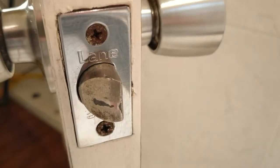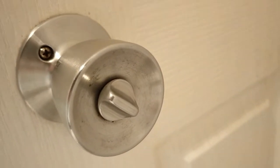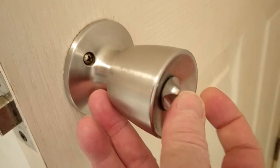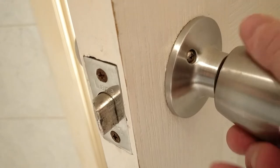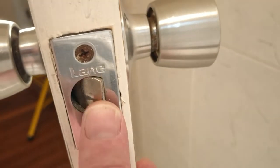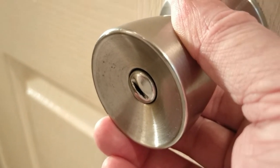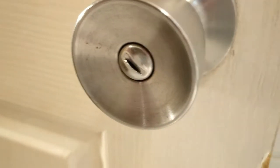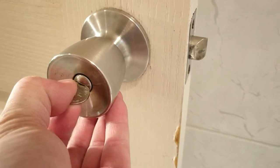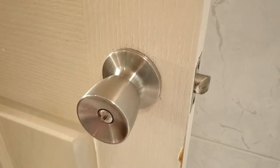Here we have a Lane branded handle set of a very common style. It's got a thumb turn on the inside which prevents the handle from turning. So we engage that, the handle doesn't turn, but the latch itself is never locked — it's not a dead latch system. That isn't a keyway on the outside; that's a privacy override which can be operated with a small coin. You can just slip that in there, turn it, and the door's openable again.